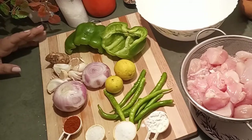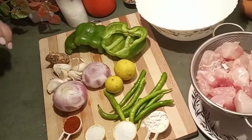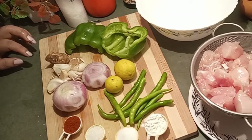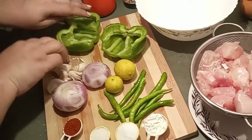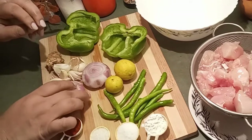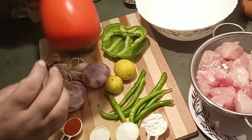I will show you the ingredients. I have taken 500 grams of boneless chicken pieces, 1 tablespoon of corn flour, salt, 1 teaspoon of sugar, and red chili powder. I have deseeded and cut capsicum into two halves. I'm also using ginger, onions, 5-6 cloves of garlic, lemon, chilies, and MSG or Ajinomoto.